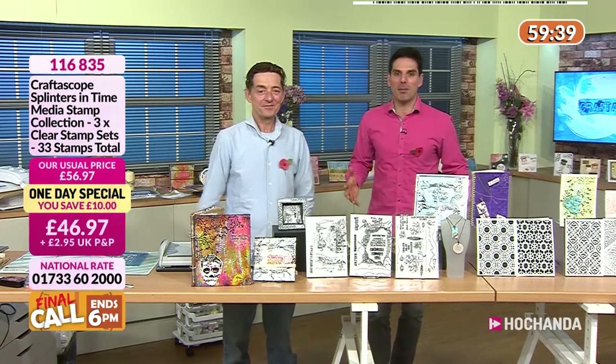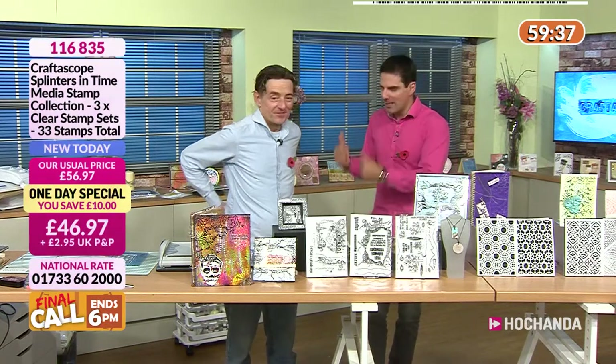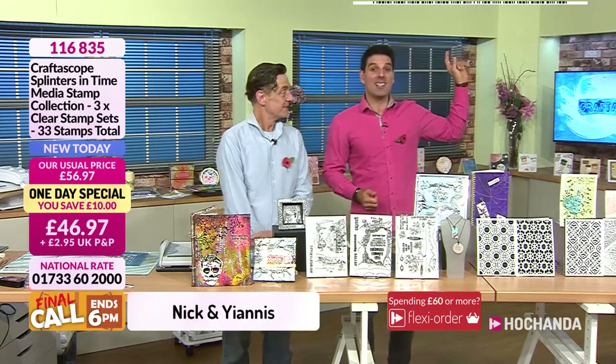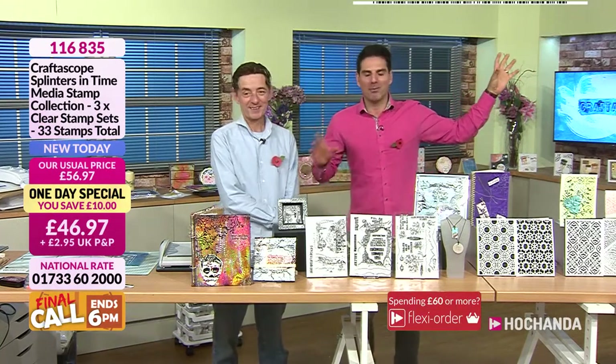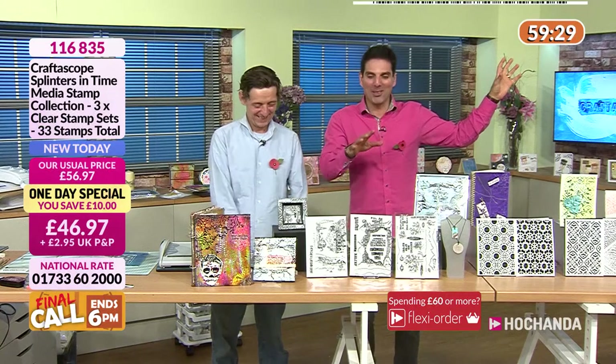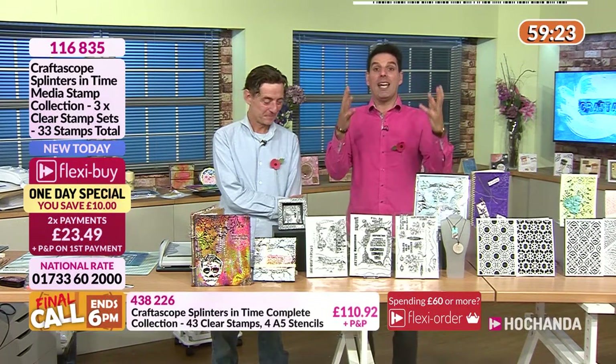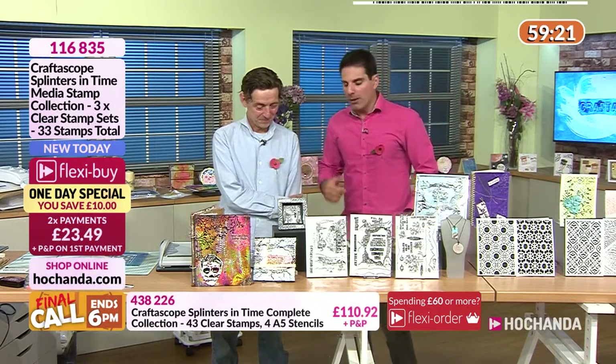Welcome everybody, we have the final call of our fantastic one-day special. We're talking Crafterscope, Nick is here. The clock is above us so you've got less than 60 minutes to take advantage of the one-day special, and it is a beauty.